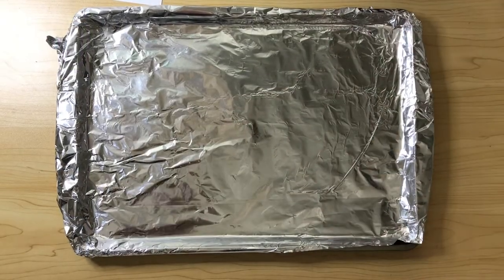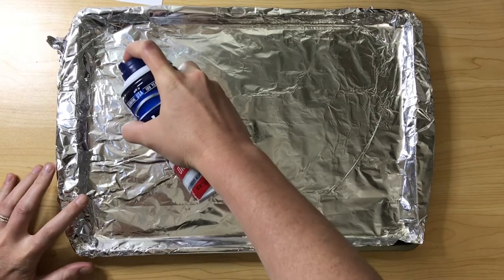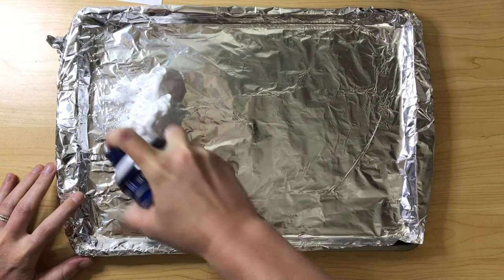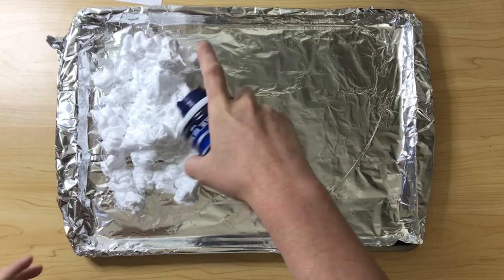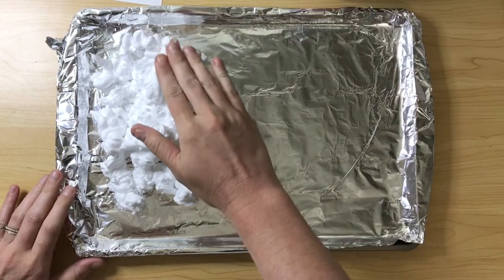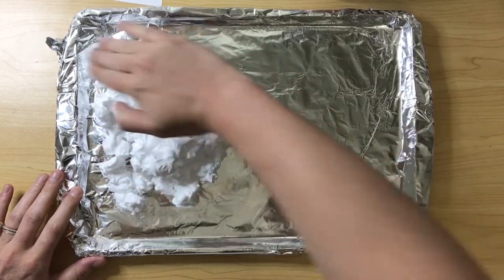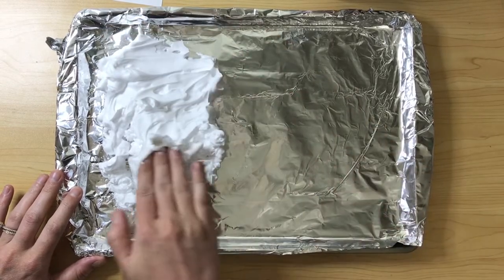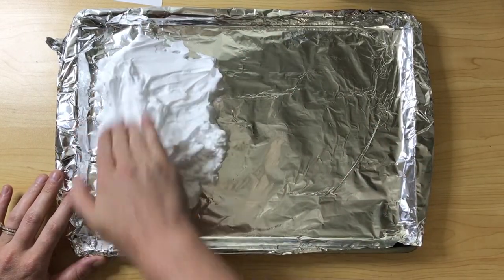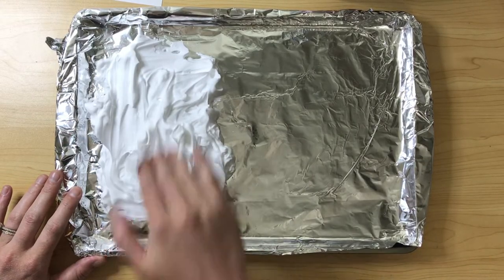I covered my tray with tinfoil just to make cleanup a little bit easier. The first thing you're going to do is take your shaving cream and spread it out on half of your tray. This project is a little messy, which makes it extra fun. Once you've added your shaving cream, take your fingers and lightly spread it out to create a flat surface. You don't want to over-play with the shaving cream as it will start to disappear.